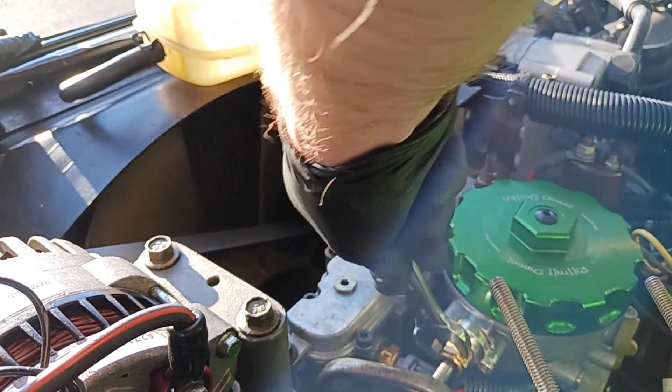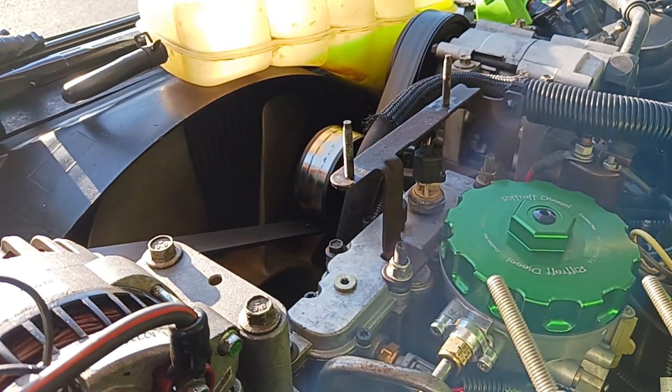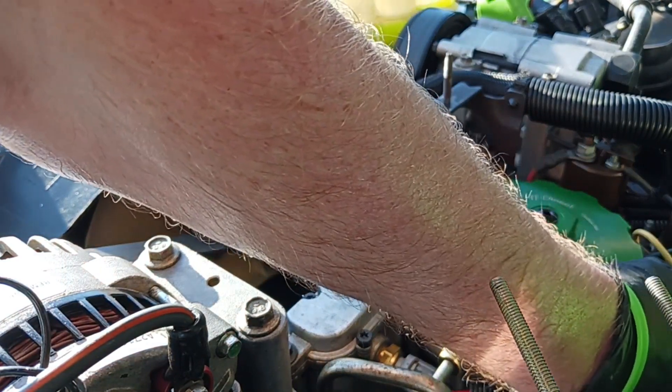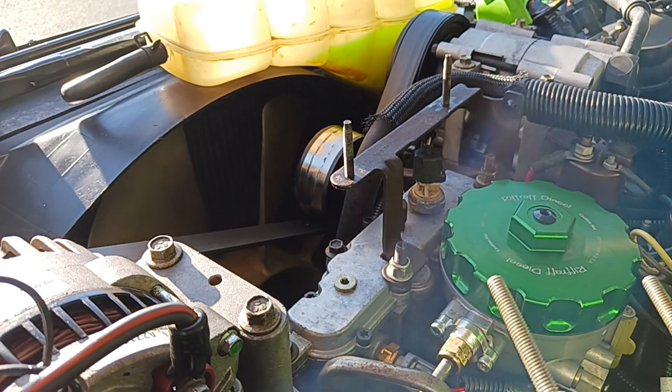That should just about do it right there. Get the wrench off. Make sure your fuel drain valve is closed, everything is tightened and snugged up. Looks good — let's go ahead and fire her up.